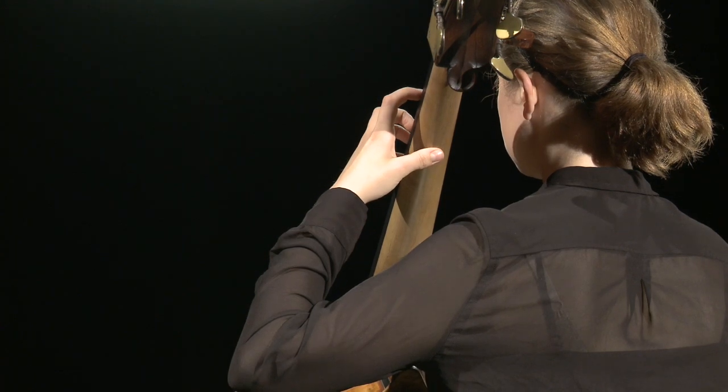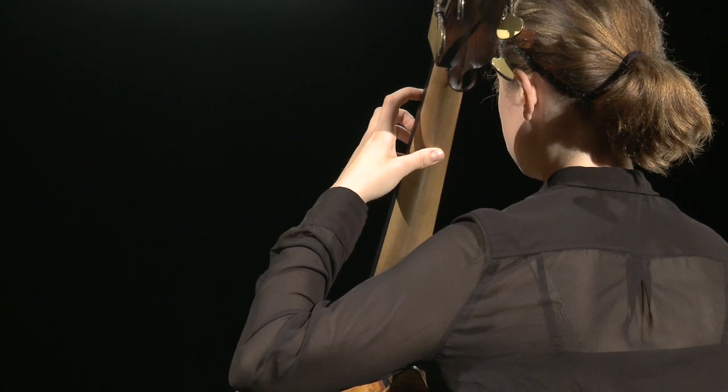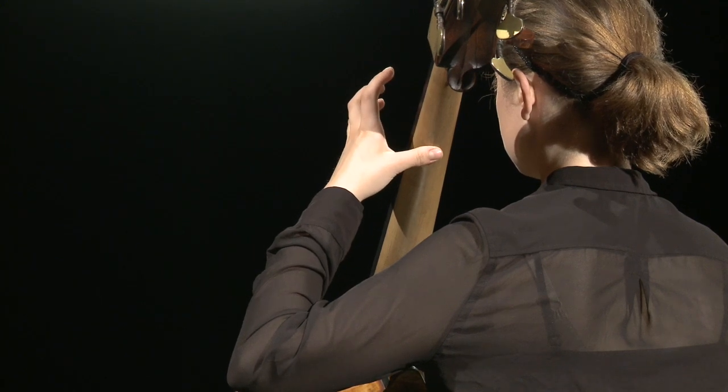To form correct double bass hand position, the thumb should be placed on the back of the neck opposed from the second finger. The hand forms a curved C shape with the fingers perpendicular to the strings.